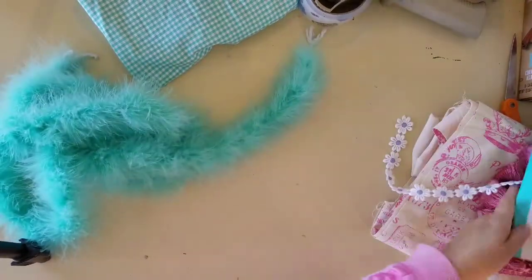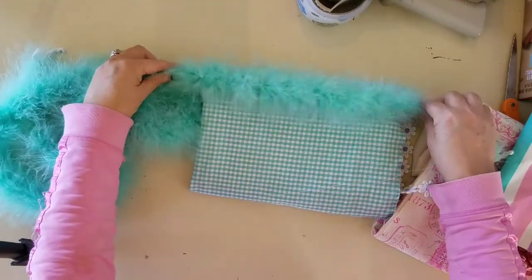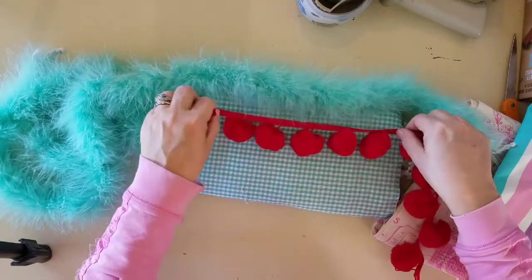I want to talk to you about these marabou feathers — I love trimming out the bags in the marabou. Another thing I like doing is adding a couple of trims together. I like this.